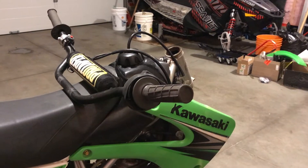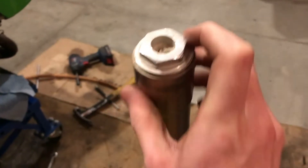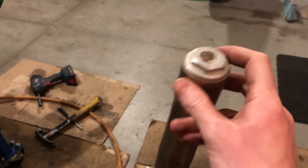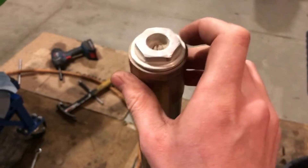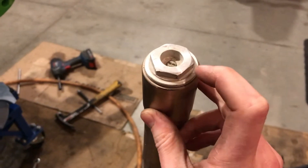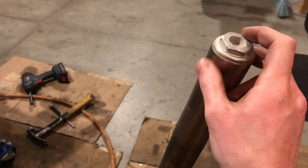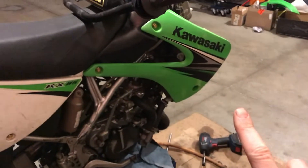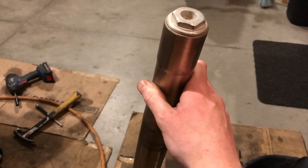First things first — I didn't show it but you always want to, while it's still on the bike and in the triple clamps, crack this big cap here, this nut. You don't want to hold it in a vise to do this because these ones are actually pretty stuck on there. I think these haven't been apart since the bike was brand new. For those wondering, a 30mm socket fits on here. Just crank this off or crack it loose to the point where you can spin it by hand while it's still in the bike, because you're going to be fighting with it if you don't.